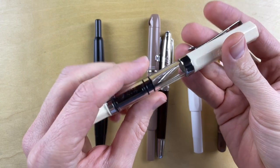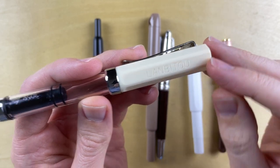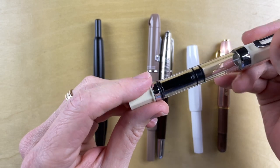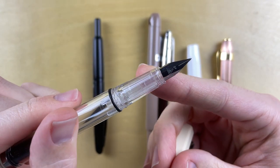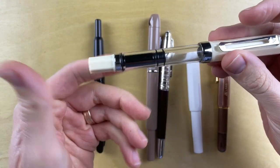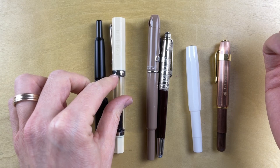This is our copy of the TWSBI Eco. It feels pretty good. It definitely has the branding of this brand Lambitu that shows up on a couple of these pens. The nib is obviously not a direct copy of the TWSBI Eco nib, but there are definitely some things where you can tell — like the shape, the facets, the red finial on the top. Some license was taken here.